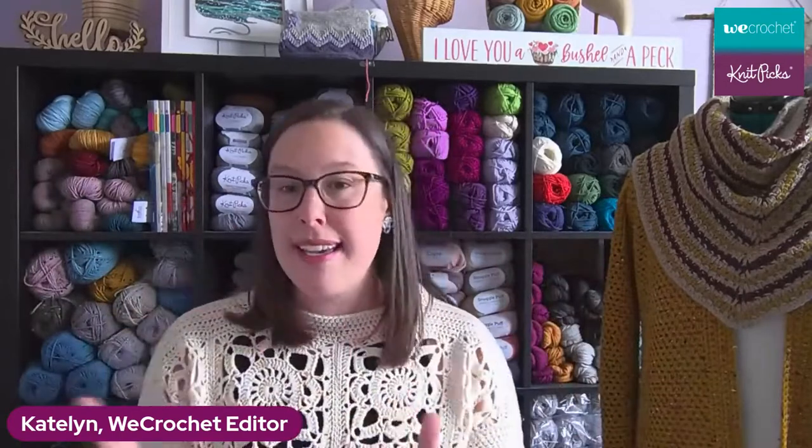So to recap: 30% off High Desert right now in Sport Weight and Worsted, and we have 20% off books. Our wonderful marketing manager Leah is putting in all the links for us. We've got one more thing to chat about real quick, and then we've got a really wonderful guest that I'm so excited to share with you.